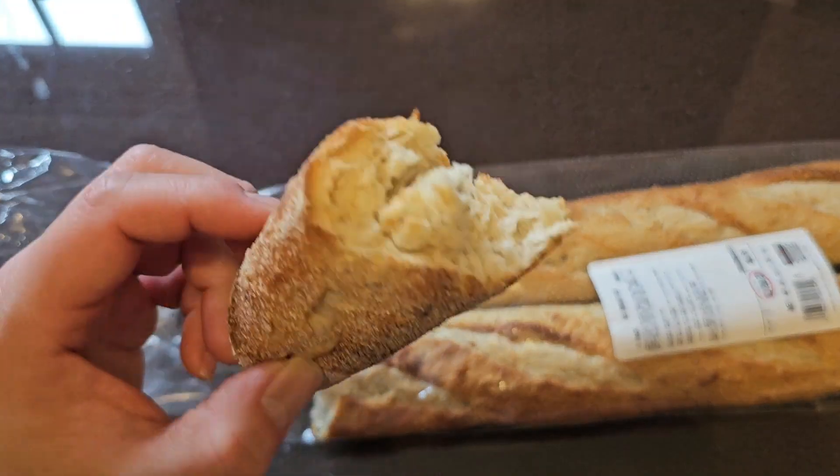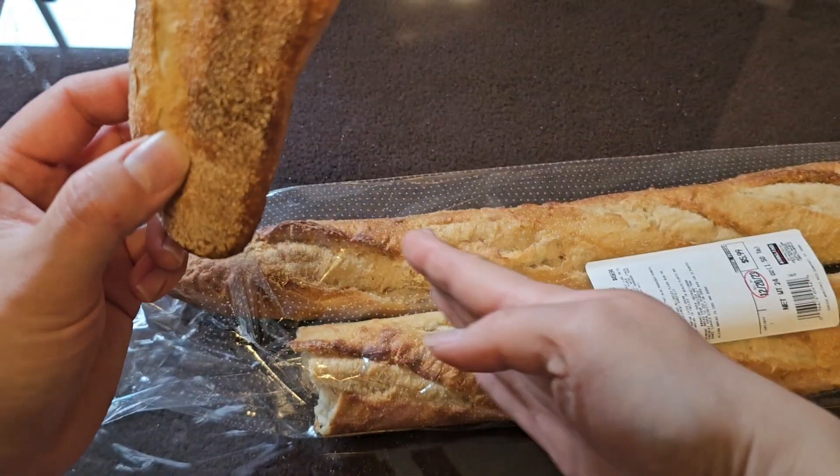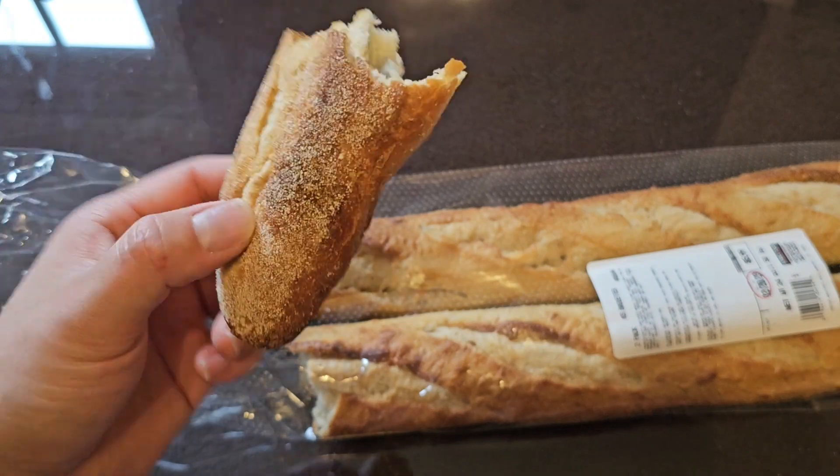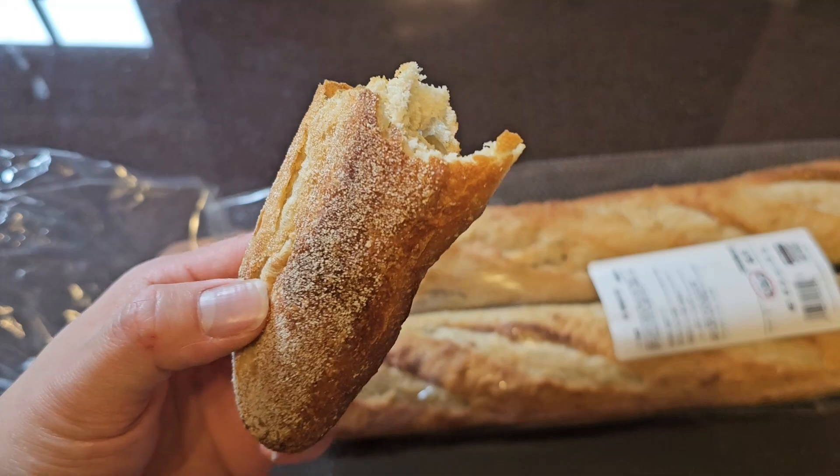Oh yeah, I forgot to mention — this also goes really well if you're making a garlic bread kind of thing. Just cut it into little slices, then add some garlic butter, toast it up or bake it, and enjoy. See you guys later.